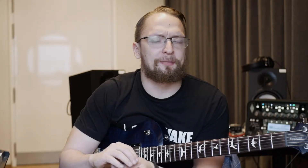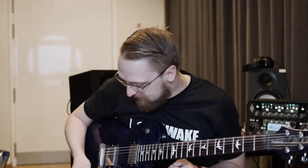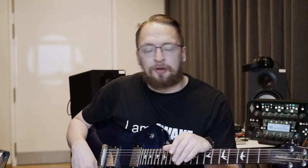Hey everyone, welcome to a new episode of the Tune Chaser series. Today I'm working on the Open B5 tuning song that I started working on a few episodes earlier, which was a bit more aggressive sounding. I started writing that with the Superior Drummer 3 drum software. Right now I'm working on the verse part of the song.